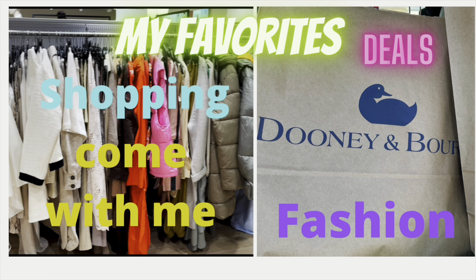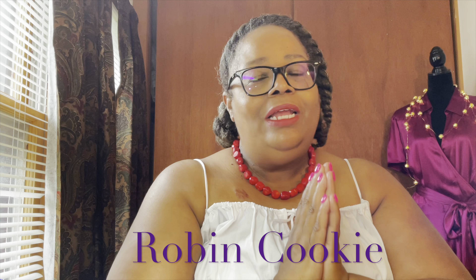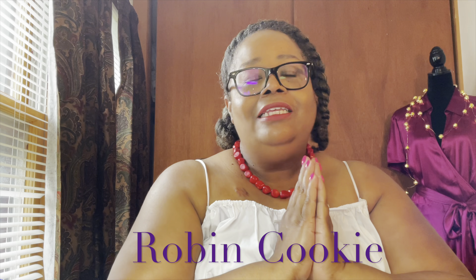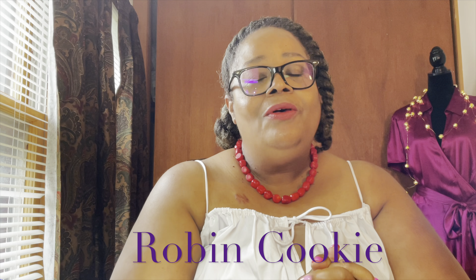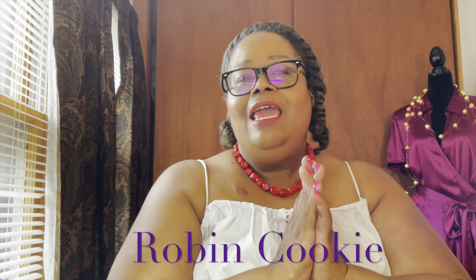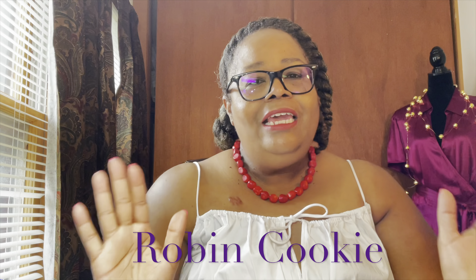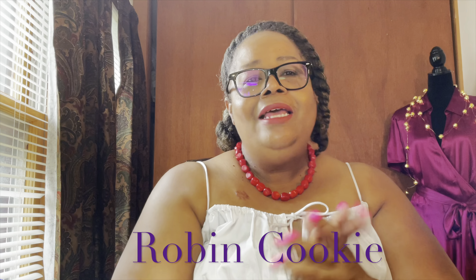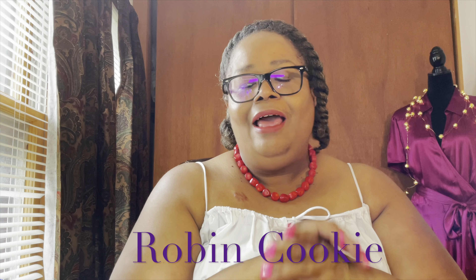Hello YouTube friends, welcome back to another video! First of all, I'd like to thank all of you guys for subscribing to my channel. I'd like to thank you for all of the birthday well wishes, and I'd like to thank you for all of the gifts, all of the generous comments, and all of the feedback.